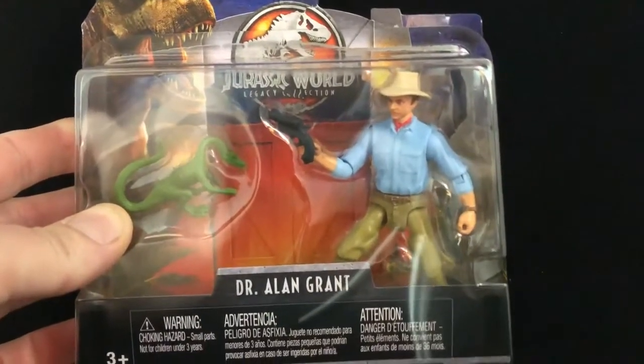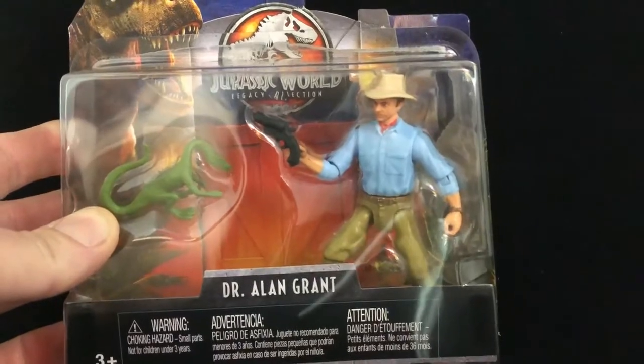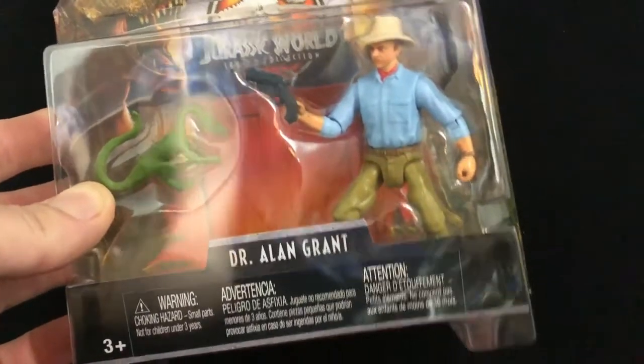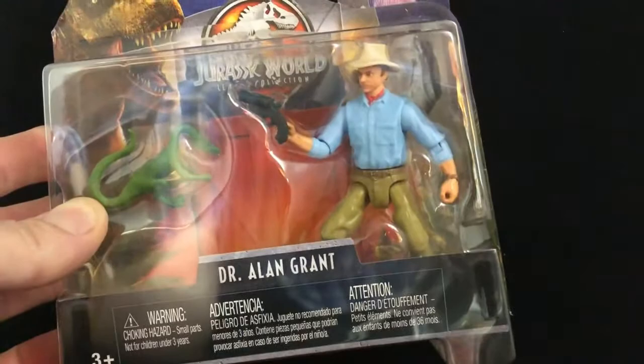Hey, this is Randy from NerdOut with a quick review of Dr. Alan Grant from the Jurassic World Legacy Collection. This is like a play off of our nostalgia in Jurassic Park already, which is crazy. My wife picked this up for me, and I was very happy.